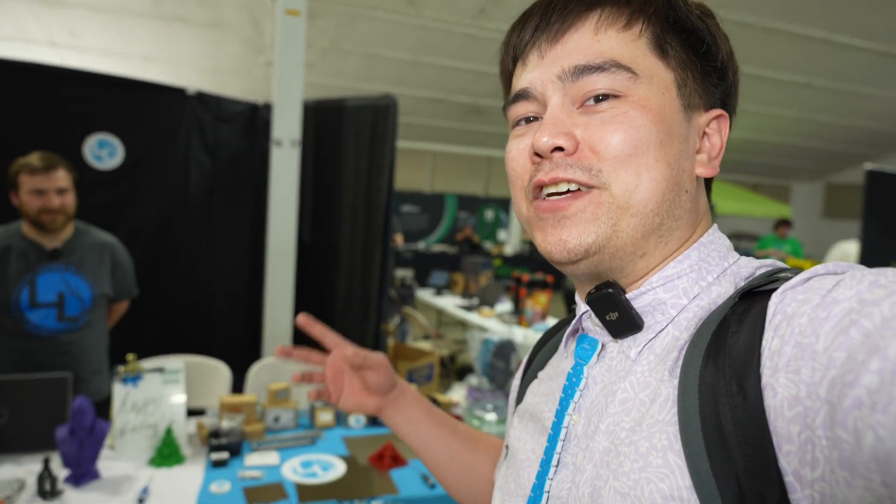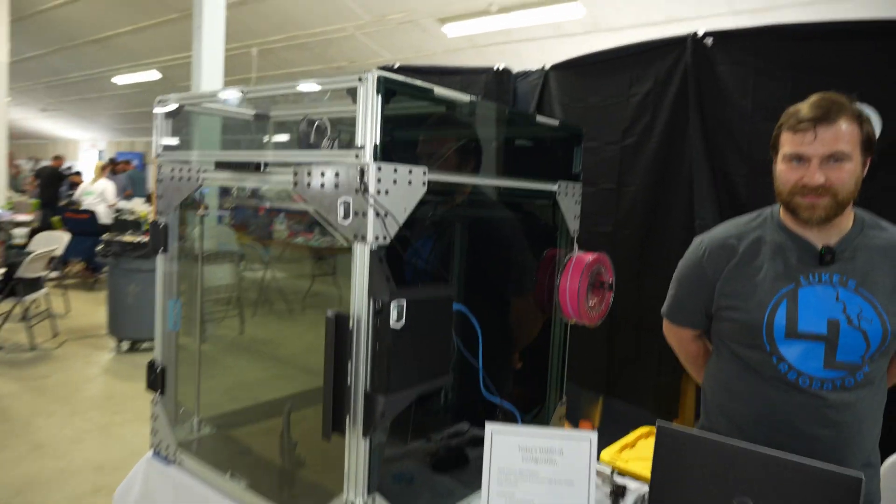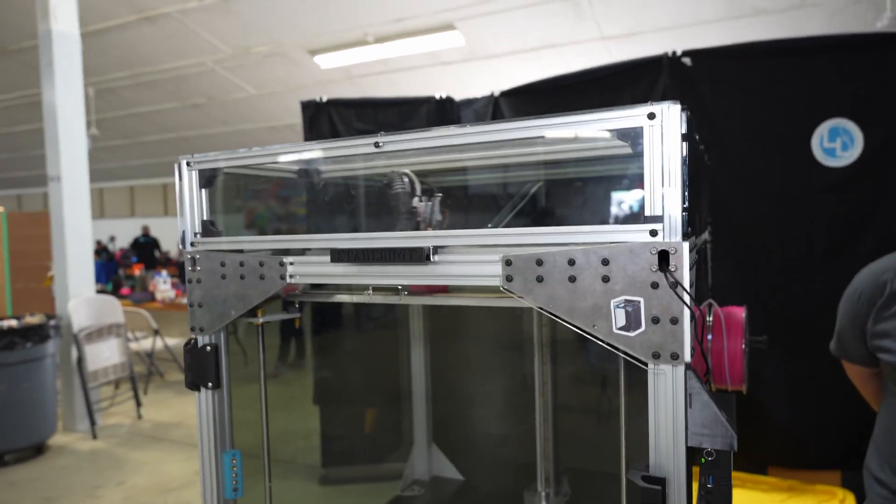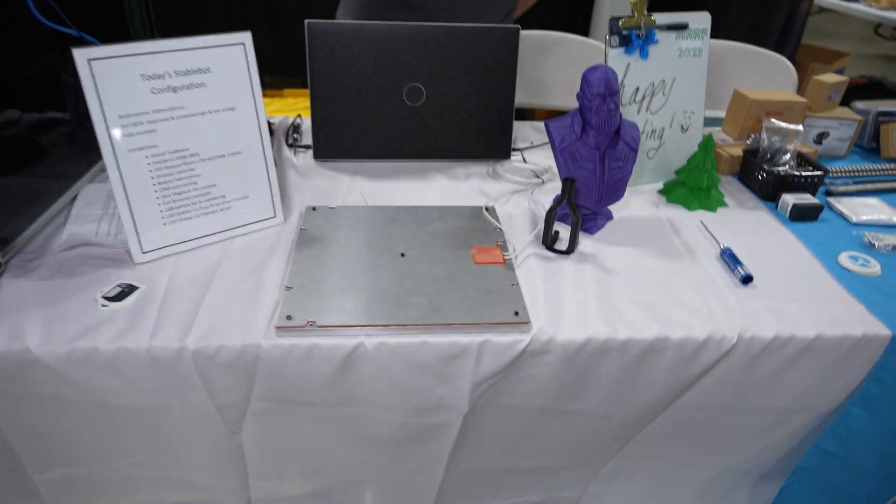I'm here with Luke from Luke's Lab, and he's going to tell us about some of his printers and products. The main thing he has is this gigantic StableBot printer, but he's also got some other bits and bobs around here that might be interesting to talk about. So Luke, what do you do?